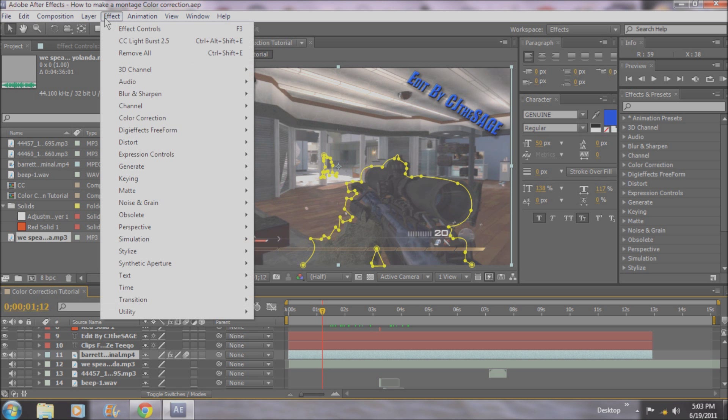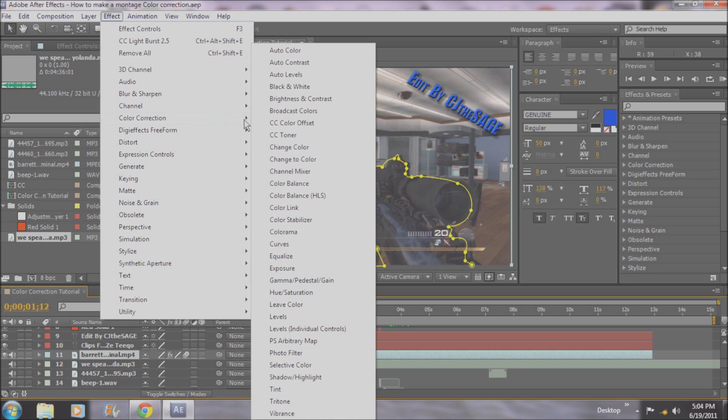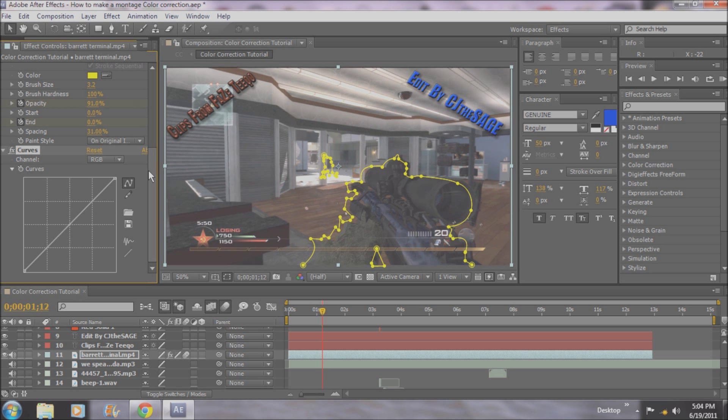What I like to do for color correction — and this is probably going to be the most useful form of color correction that I can think of, unless you just want straight up black and white — there's all these different tools. And this is an After Effects tutorial, by the way. So if you're a Sony Vegas user, comment below and ask for a tutorial, because I know how to do that too. But the thing that I like to use, which is curves — I find After Effects, for some reason, I feel like it's much more useful and specific, even though it uses the same scale and everything.